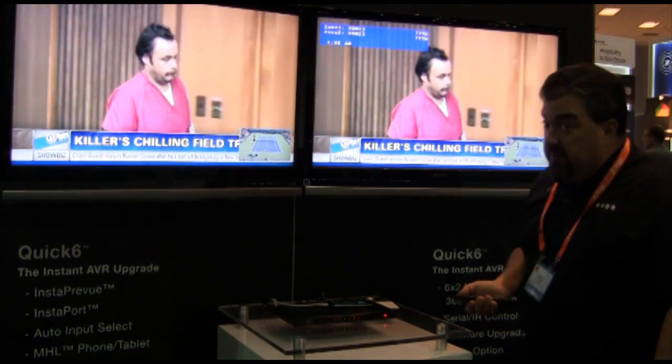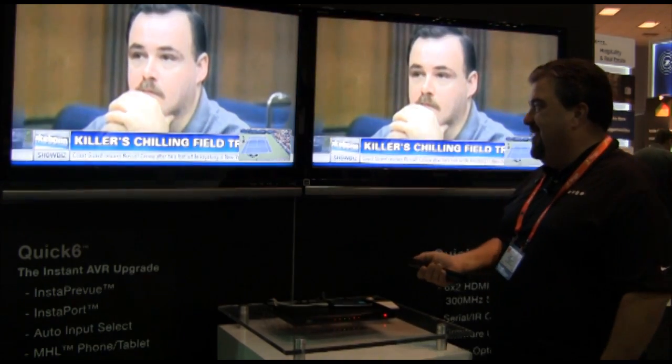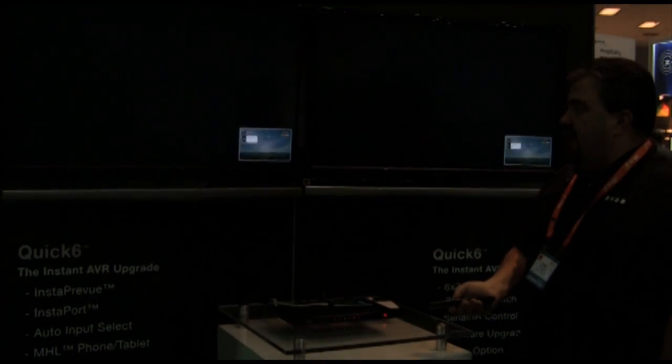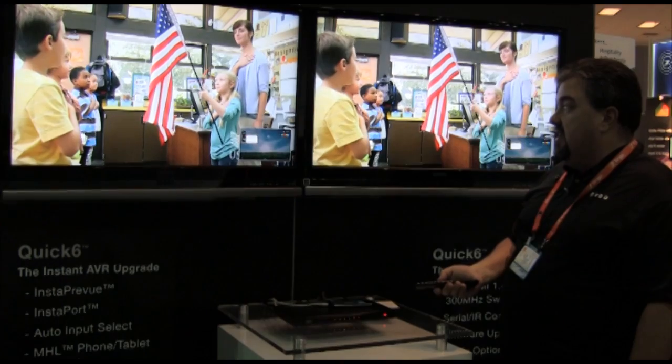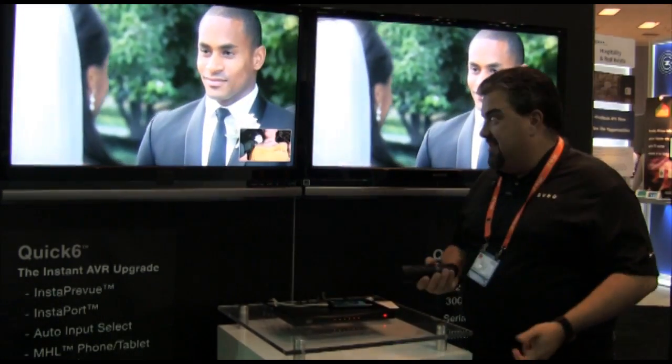We also have picture-in-picture technology, which many people have lost because you've run that single cable from your stack back up to your TV. And we have InstaPort — if you watch that picture-in-picture window, I can actually change HDMI inputs as fast as I can push the button, instead of having to wait 10 or 15 seconds every time you change an input.